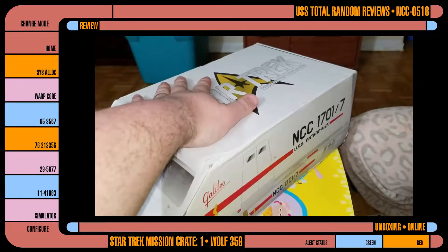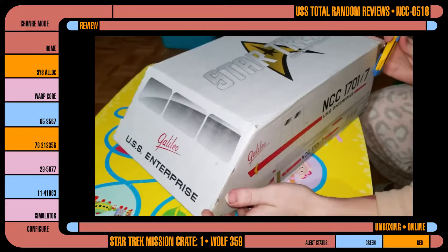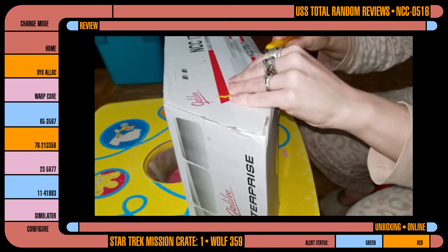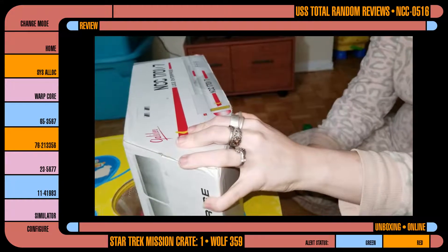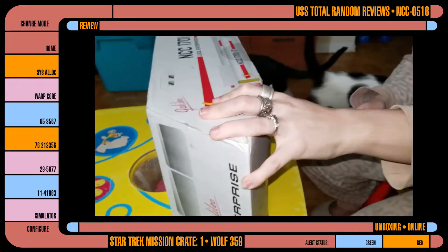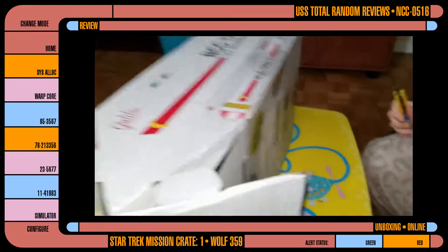Let's hope that the stuff inside is equally as awesome. My lovely wife is going to cut the tape — just the tape. All of a sudden something starts leaking, bleeding green. Oh no. There was a Vulcan inside. That would suck.